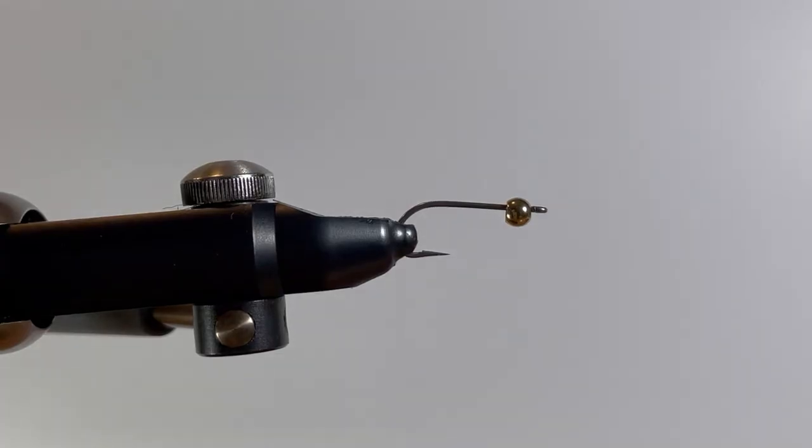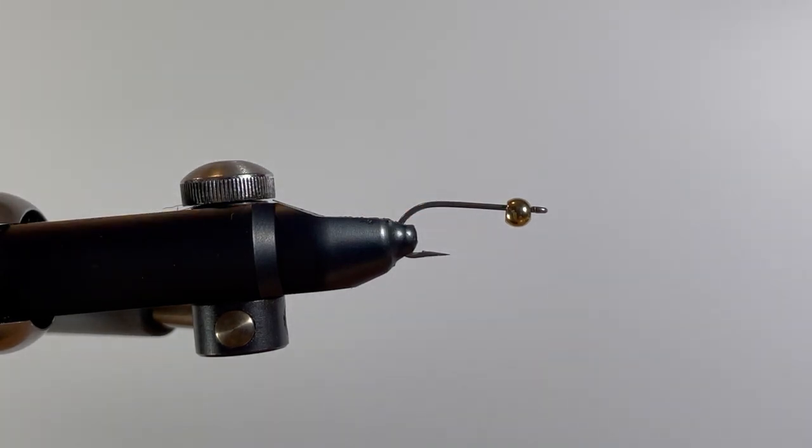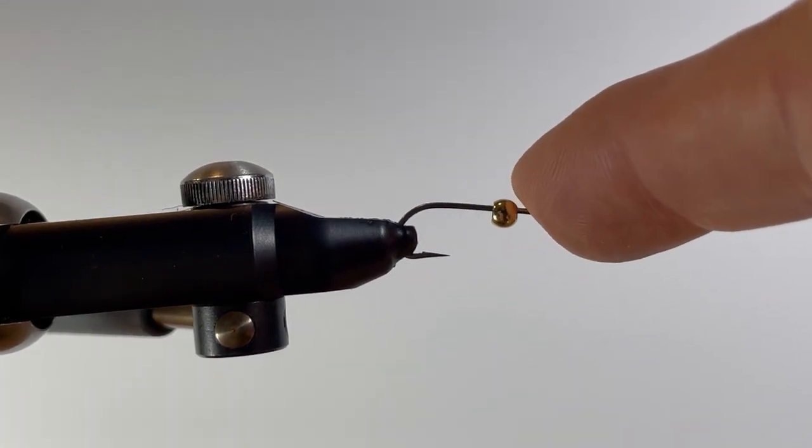So the California Neal. We start by taking our hook, debarbing it, installing the bead small end first, and then placing it in the vise and making sure that it's secure.